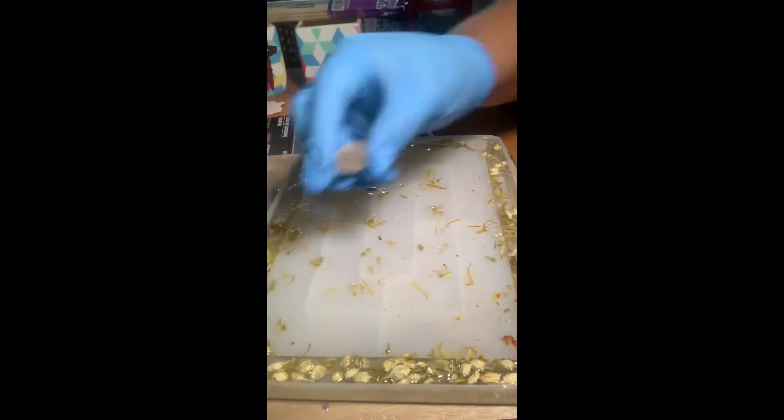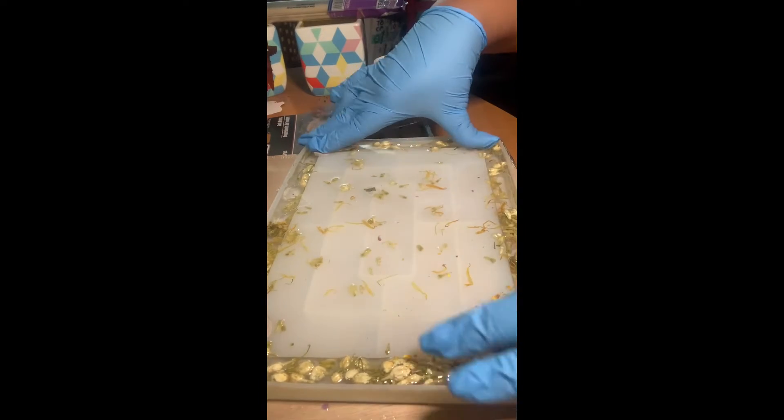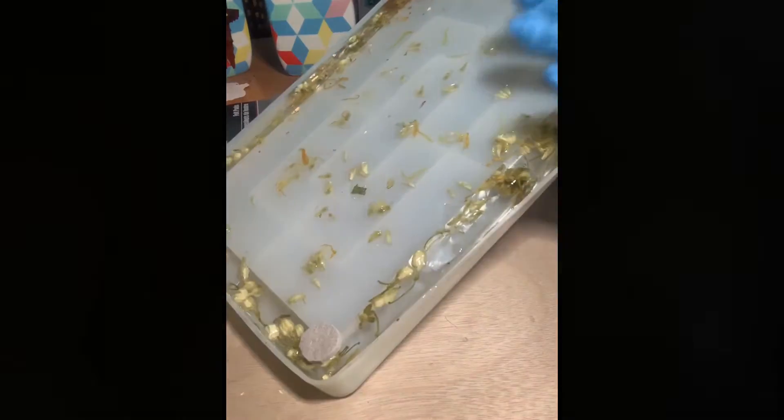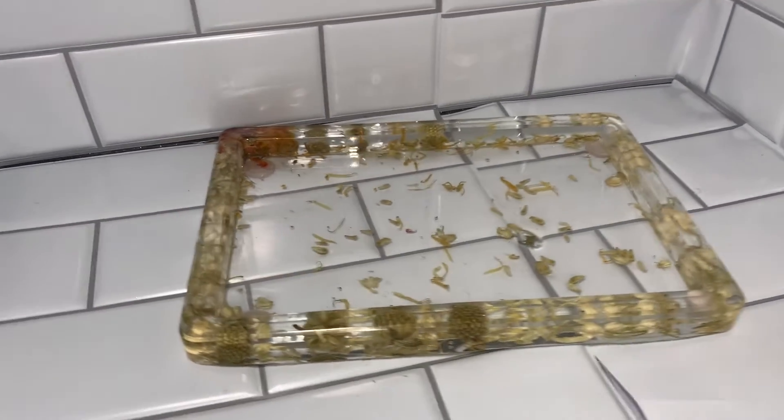Once the tray was dried, I added these felt pads to the bottom to allow for some height. Then I demolded my tray — it actually came out really easily.